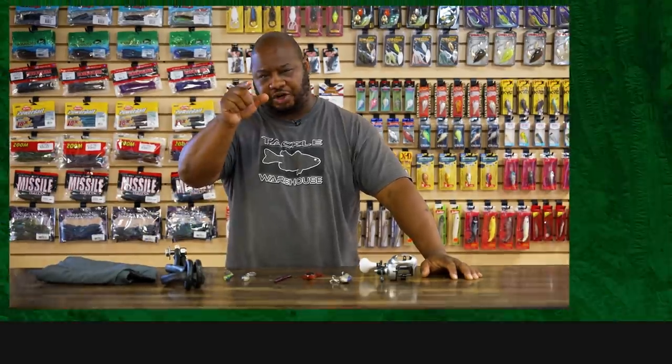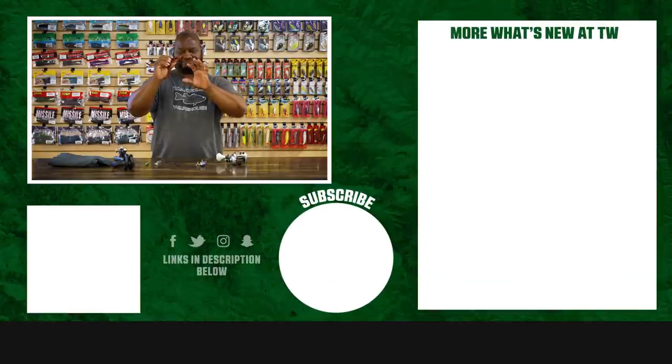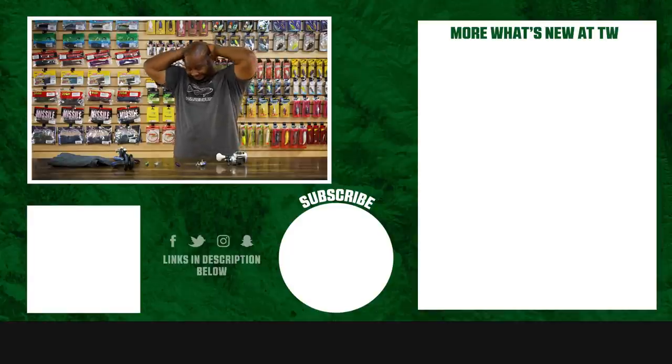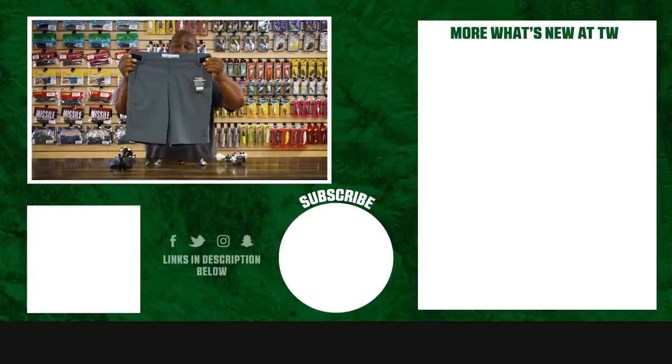If you enjoyed this week's episode, hit the like button and subscribe to our channel. Let the A-Train know which of these products you're most pumped about.